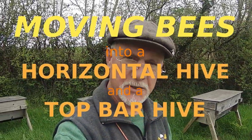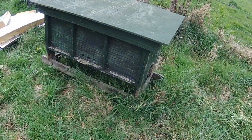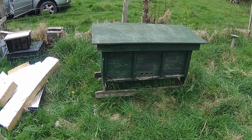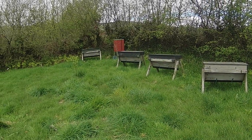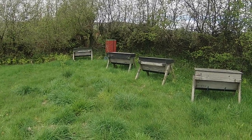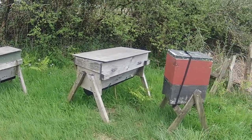Hi, Phil Chandler here. Today we're going to set up a horizontal hive which I made a number of years ago. It's a bit shaky and not in great condition, but it's usable and will certainly last us this season. The purpose of this hive is to build top bars so we can populate the remainder of these hives here. The one down there is populated and there are scouts taking a strong interest in the third one along from that end, but the rest are currently empty.